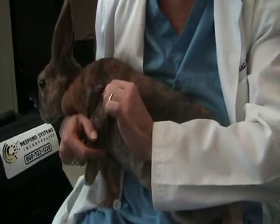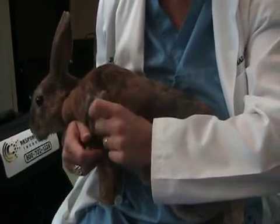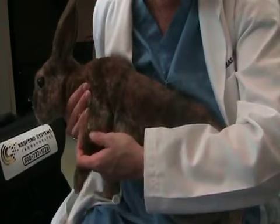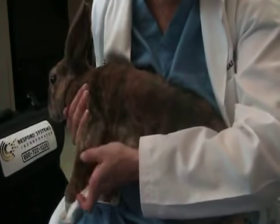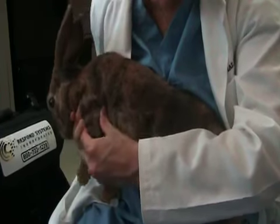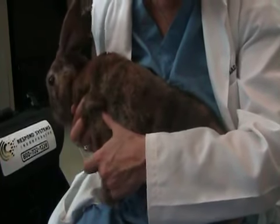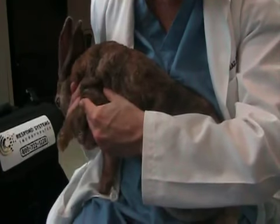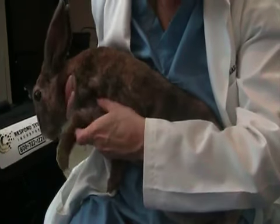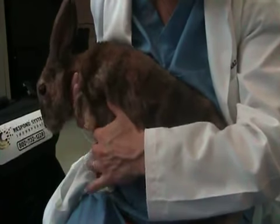Now we're going to move on to the elbow. Again, what we're going to do is put one hand above and one hand below. So I'm going to do flexion of the elbow and extension, and flexion, extend, flex, extend.